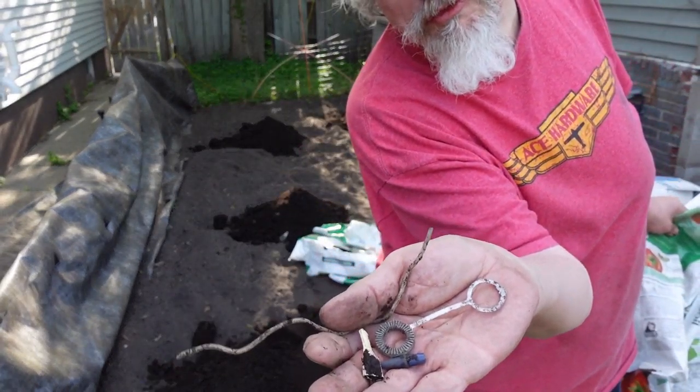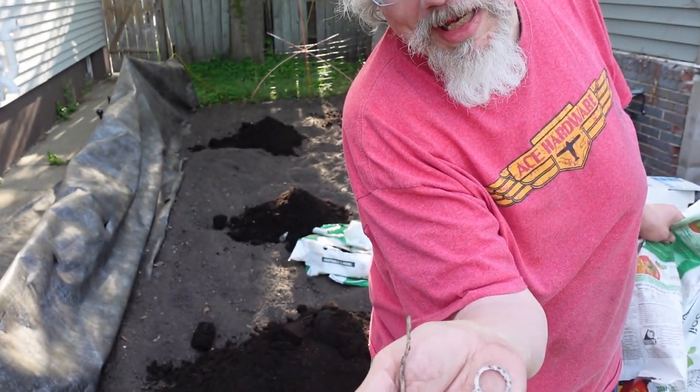I found a few foreign objects in the new bags of soil. Organic — they make them.